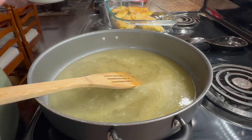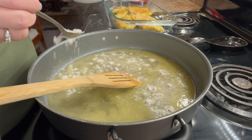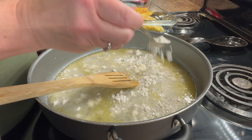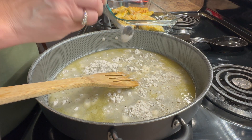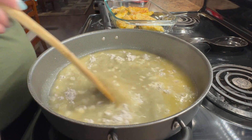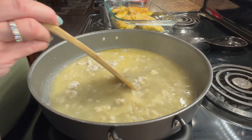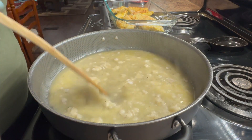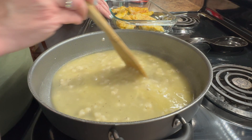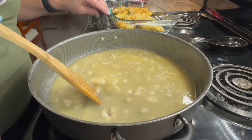Now that my sauce has heated up, I'm going to add in some of this flour, cornstarch, and black pepper mix. I would have preferred to sift it in but I can't find my sifter, so I'll just stir it up a little bit because this is going to help thicken the sauce. I'm not going to worry too much about getting the clumps out now because any clumps still in here will work themselves out while it's in the oven.